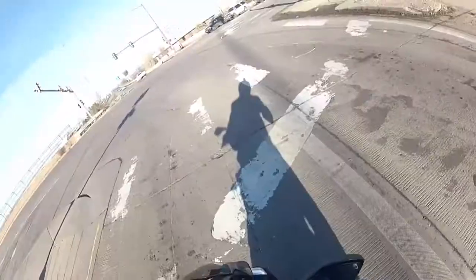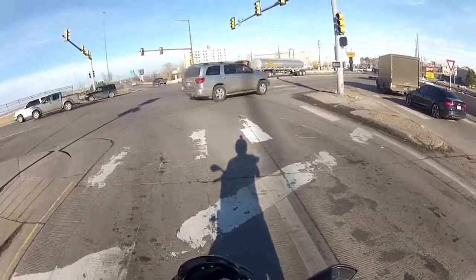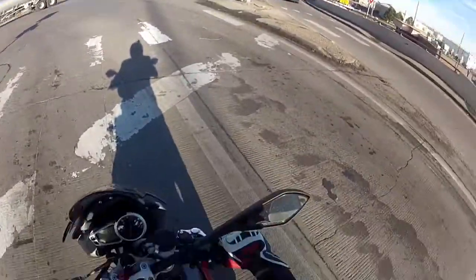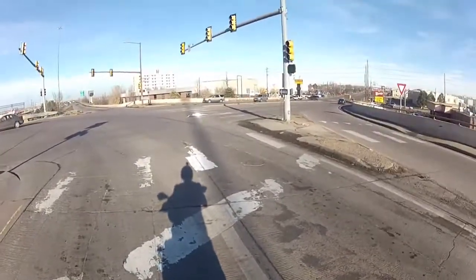Doing very well on the highway so far - nice and comfortable. Sounds amazing for a stock bike. These Triumph triples just automatically sound great, but even with a stock exhaust, this thing sounds great.